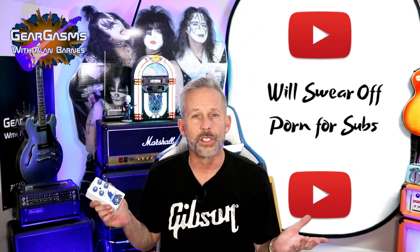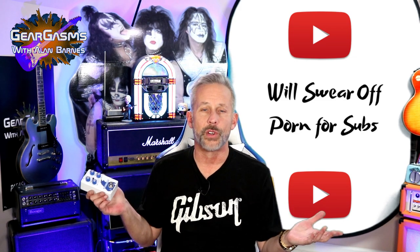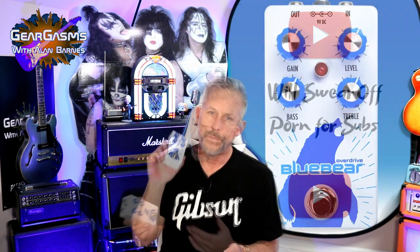If you're new to the channel, please like or subscribe. Full disclaimer: I got this pedal for free, and you all should know by now I like getting things for free. And what do I do when I get things for free?